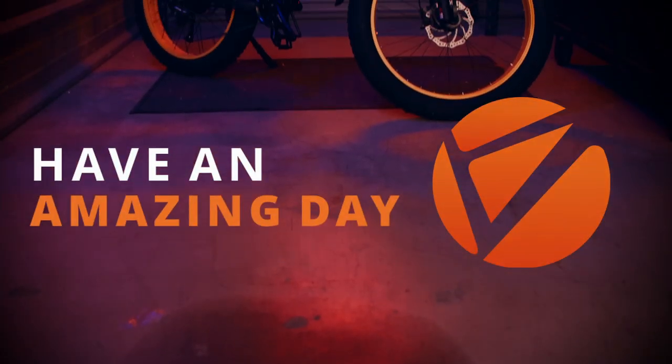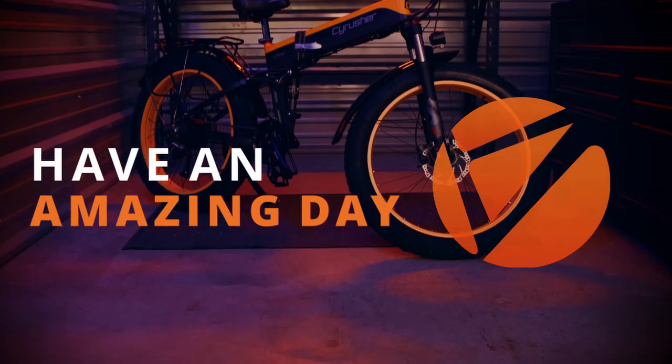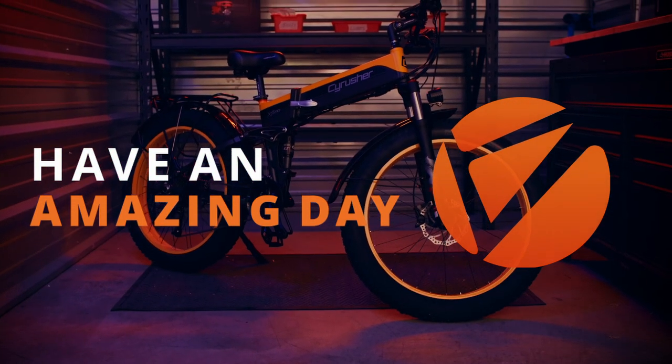Thank you for watching the XF690 assembly video. And from all of us at CyRusher, we hope you have an amazing day.